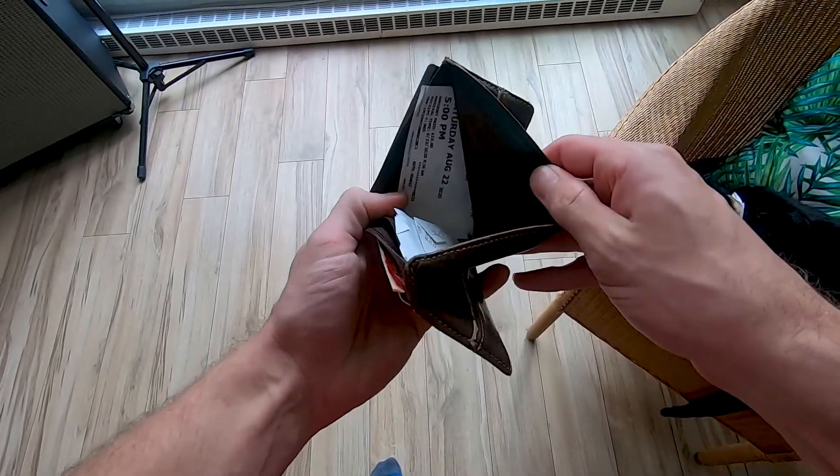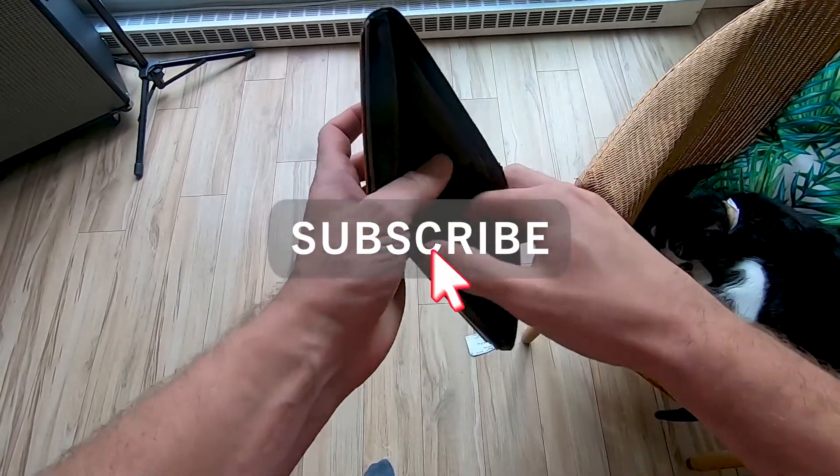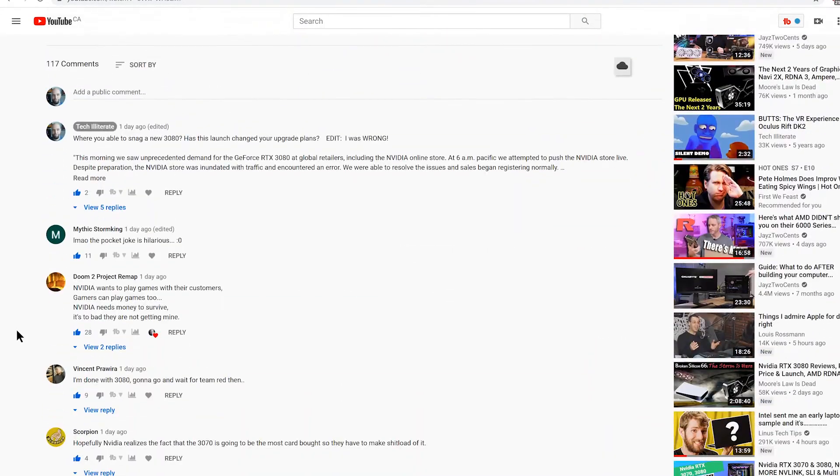This channel is supported by my personal pocketbook, so if you'd like to help me out, just like and subscribe — I really appreciate it. To those who commented, liked, and subscribed to my last video, the 3080 launch, thank you very much, I really appreciate it.